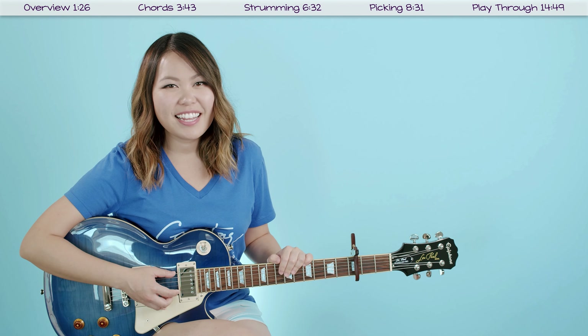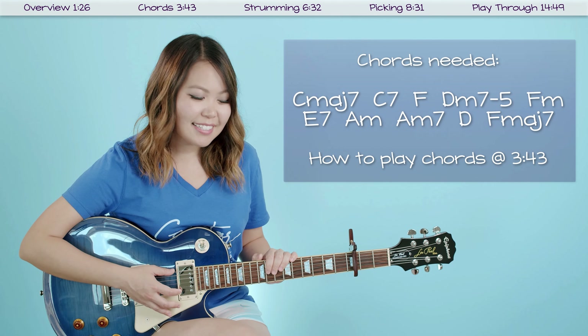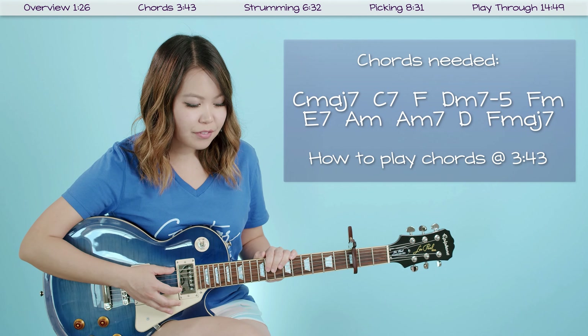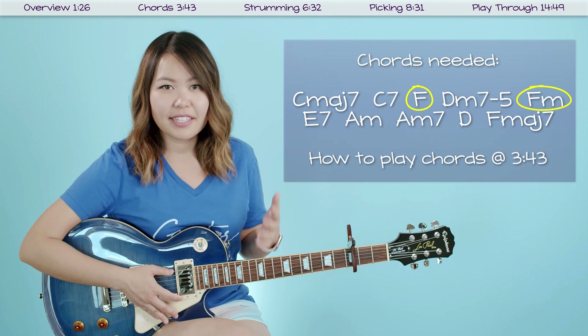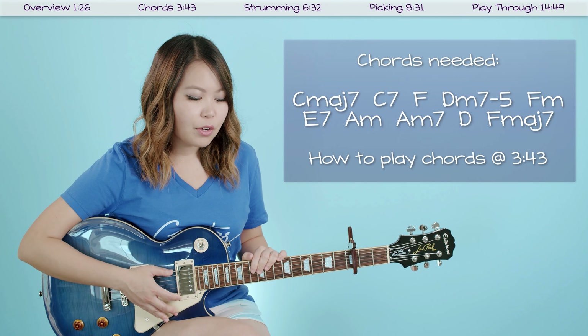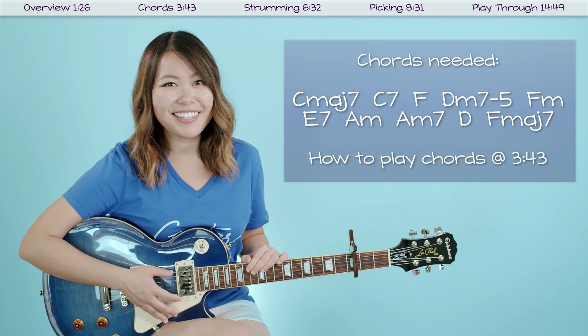This is going to have quite a few chords in it. There are 10 chords: C major 7, C7, F, D minor 7 flat 5, F minor, E7, A minor, A minor 7, D, and F major 7. Remember that the F chord and F minor chord are our two bar chords. The rest of the chords are not too bad — they're mostly open. If you want to go over what these chords look like, jump to that timestamp, and I'll break down how to play each one.